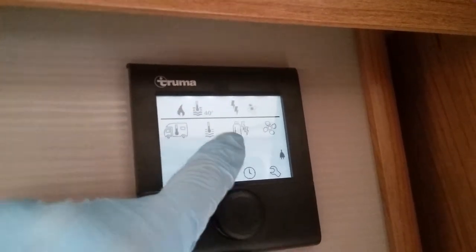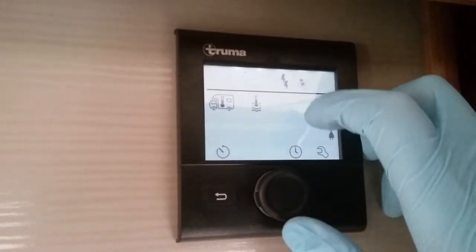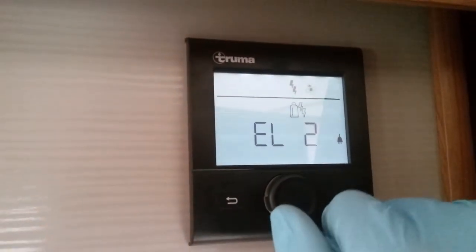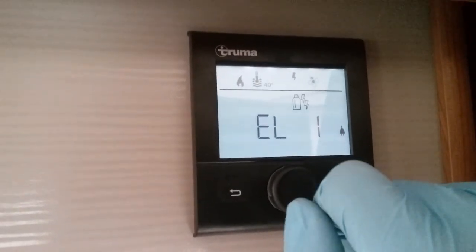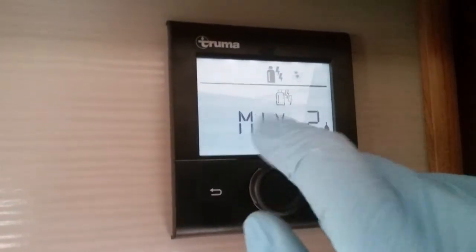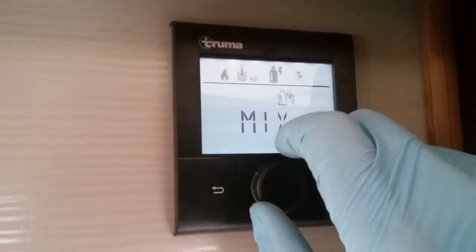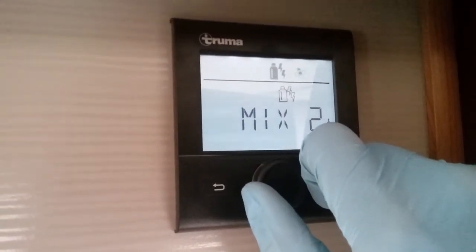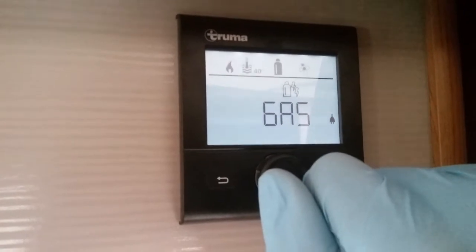After that we then have power source selection. Currently for heating and hot water I'm using mains electricity at two kilowatts, indicated by the two little lightning strikes. If I rotate I can lower the power consumption to one kilowatt — very handy if we're on a low amp site to avoid tripping. Rotating again we can use dual fuel — a mixture of gas and mains at two kilowatts or one kilowatt. This is very handy especially in winter months to get up to temperature quickly, and it will only consume gas as required. And lastly, if we have no mains supply we can solely run on gas.